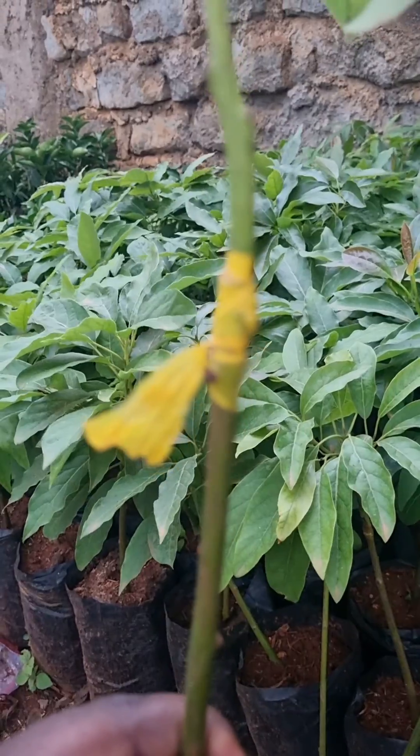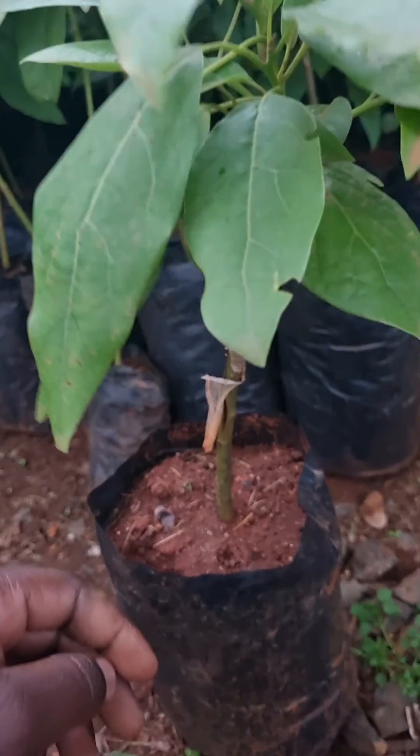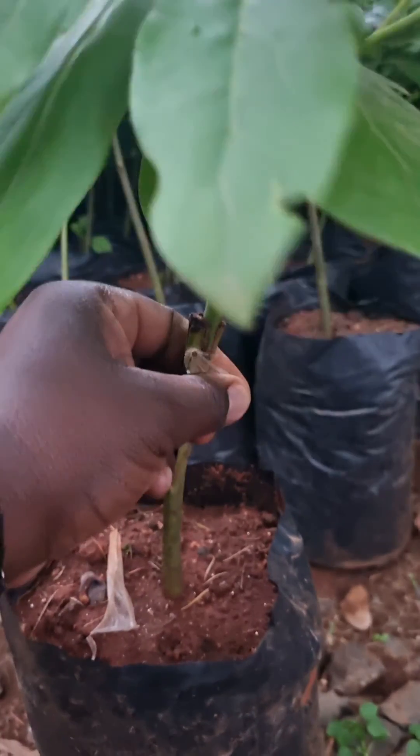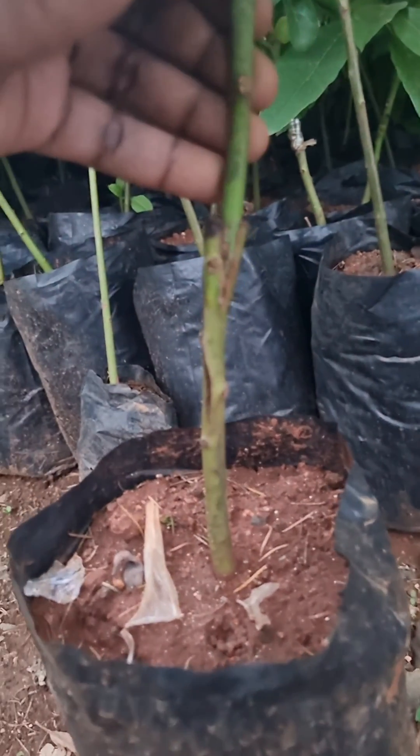We also recommend shade and watering to avoid wilting until the graft is established. Once the graft union has healed, gradually expose the grafted seedlings to sunlight. Monitor its growth and provide regular maintenance, which includes pruning and pest control.